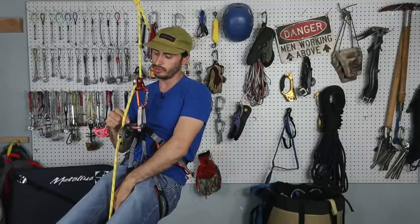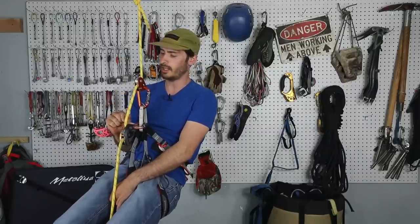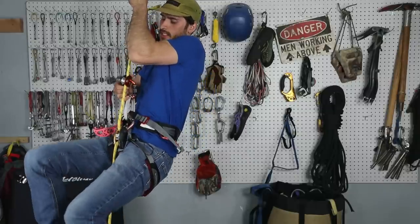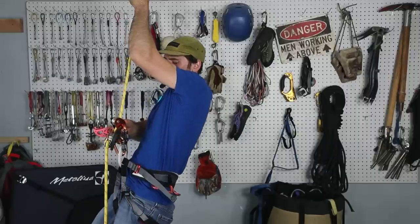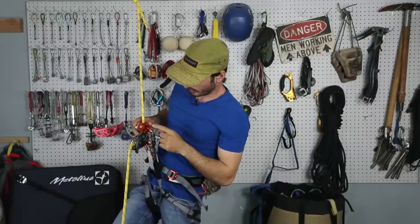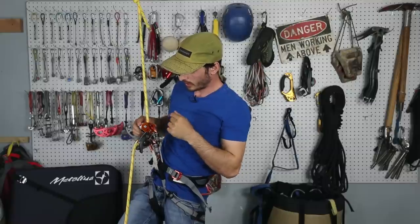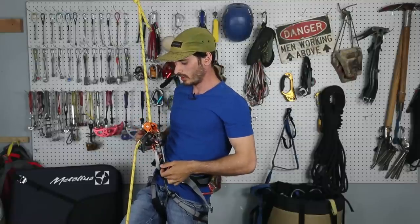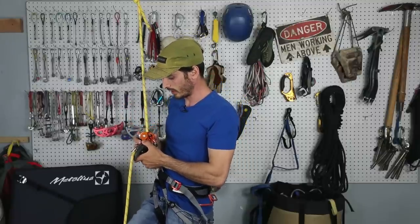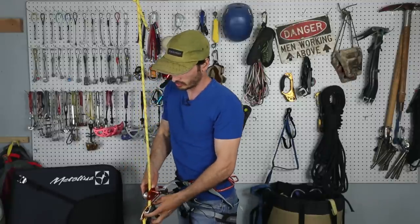What you can't do is just pull up and lower the Grigri down onto the Traxion — I'll show you why now. If it ends up slipping down and falling like this, what could happen is the Grigri jams open the Traxion, and the Traxion could be pushing down the Grigri. You could have a complete system failure. It could also start eating at your rope, and then you just start falling down. It's pretty bad. So you don't want to do that.